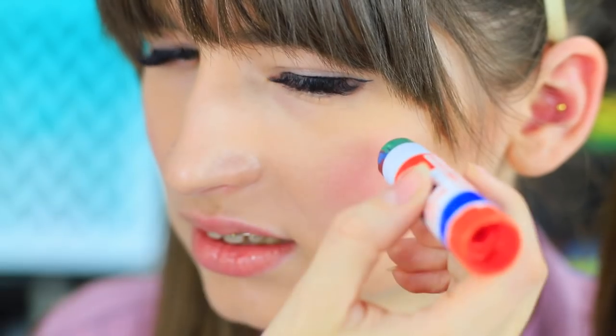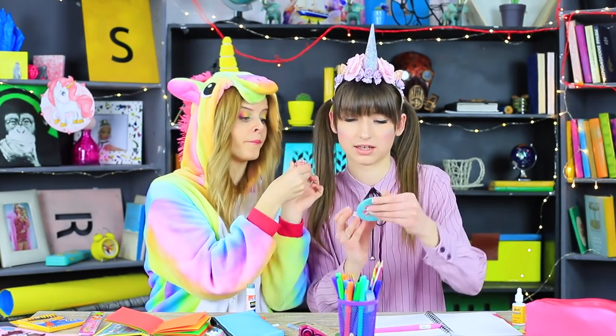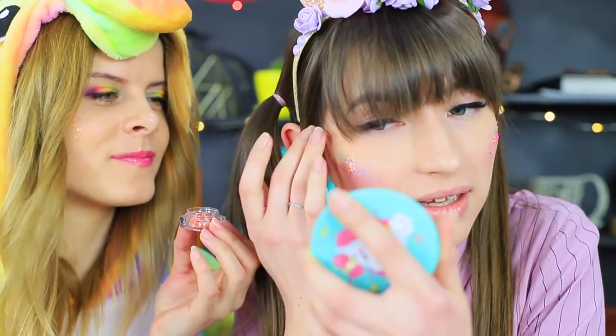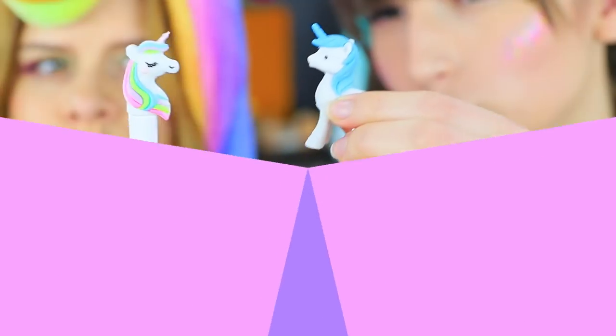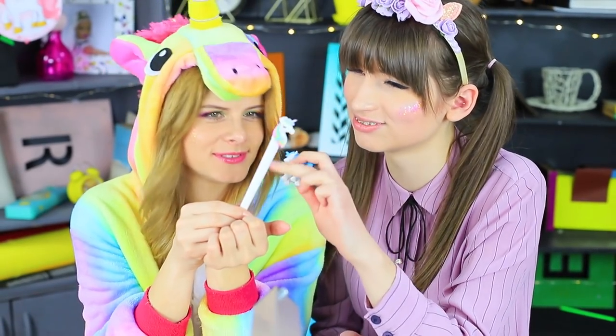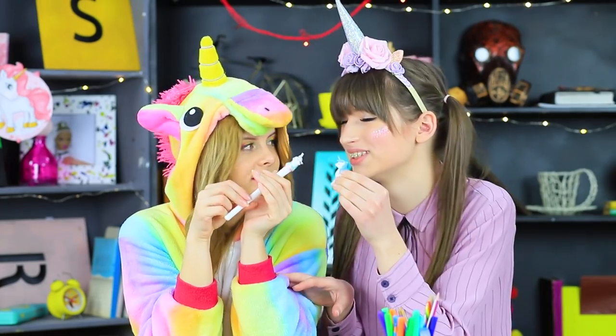Unicorn screws out the glittering glue — it's highlighter for unicorn makeup! Unicorn tries out the new product on her friend: define her rainbow cheekbones and add some shine! Now Dolly resembles a unicorn even more! Thanks, glue lighter! Our school turned into a unicorn habitat — these creatures are everywhere, even on our school supplies!